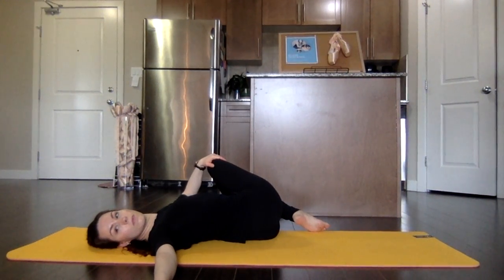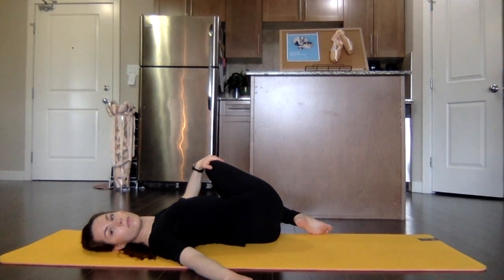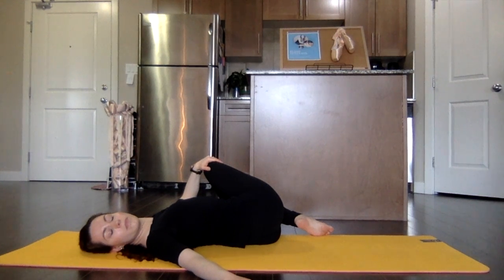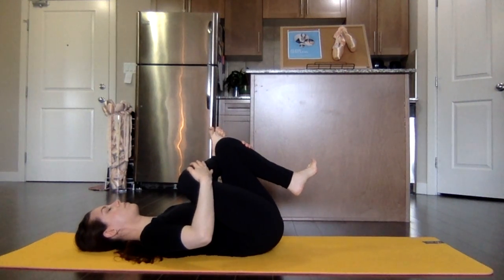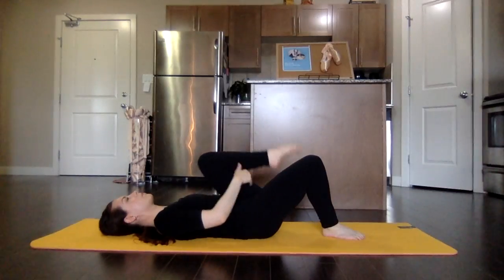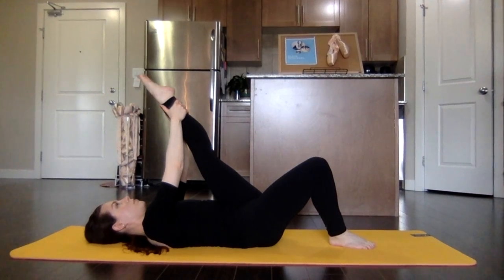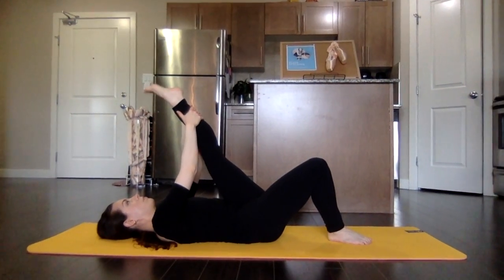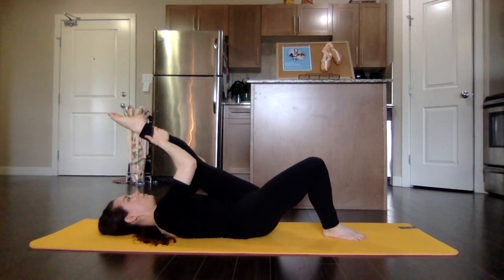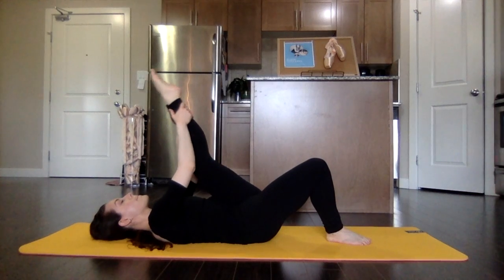Relax those glutes from side to side. Allow the legs to fall over to the opposite side, stretching and relaxing that right shoulder along the floor. Feel that nice twist through the spine and through the body. Bring it back to center and switch legs. As you stretch the other leg, you really want to think about trying to stretch both legs as evenly as possible, using all the articulation through the feet and legs, working both sides evenly.